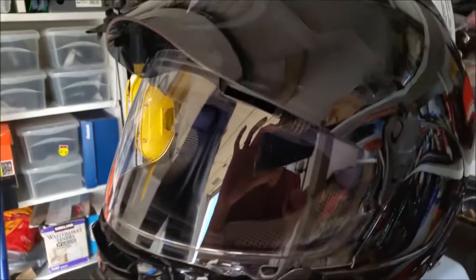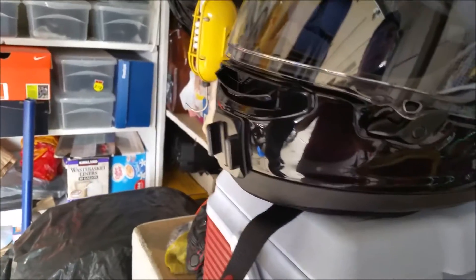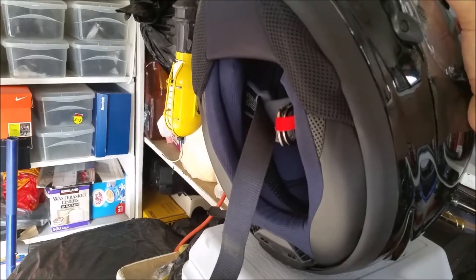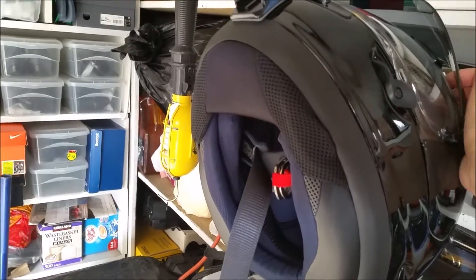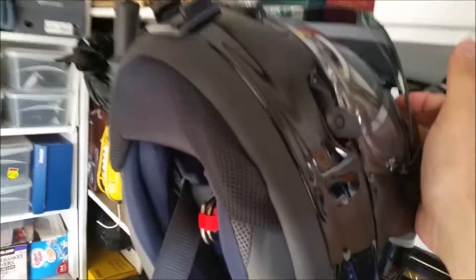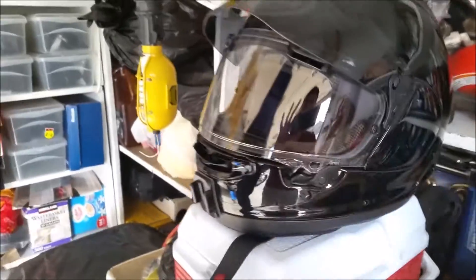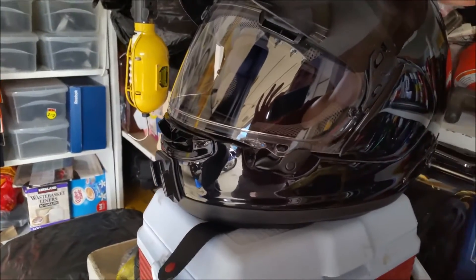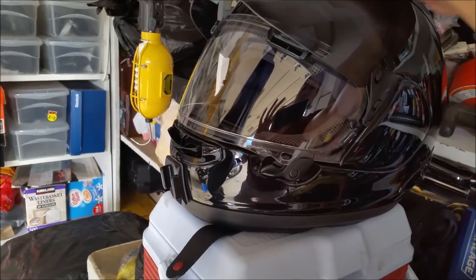I already put the GoPro mount on it. It has a chin vent which makes it pretty hard to put a microphone in. I'm probably just going to keep it the way it is because I'm not planning to use this as my everyday helmet — it's just my special occasion helmet. I could put a GoPro on it but I'm not going to vlog with this helmet because it's very expensive and I tend to nick and scratch helmets I use every day, so I'm kind of babying this one.